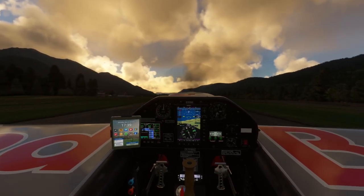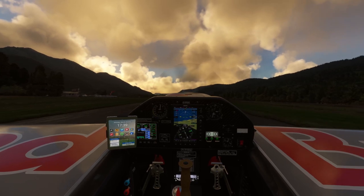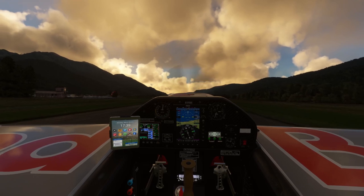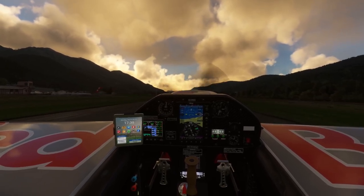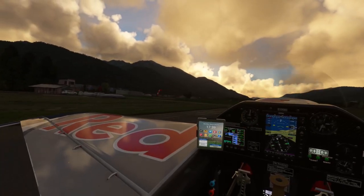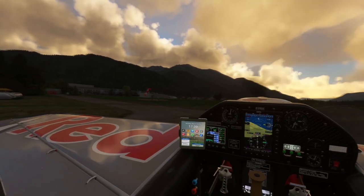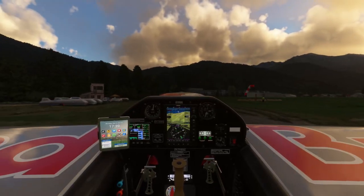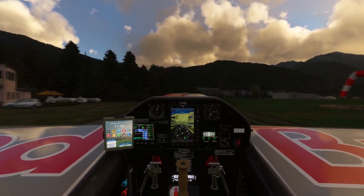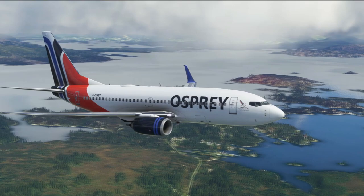Whether you like that type of flying or not will distinguish whether this is the add-on for you. I hope you found the video review useful — share your thoughts in the comments below, whether you already have the aircraft, whether you're one of those three reviewers, or if you've got more information to share. Make sure you hit like and subscribe down below, and come and have a look at my next live stream too. As always, thank you very much for flying along and watching — I'll see you very soon, take care.